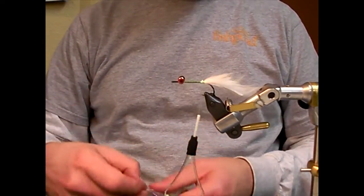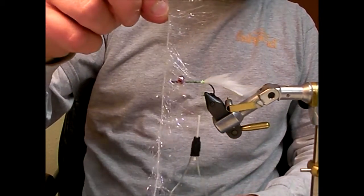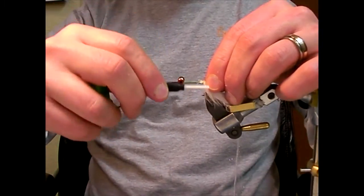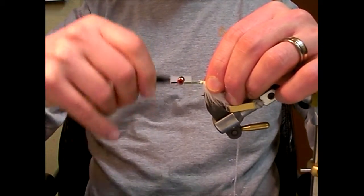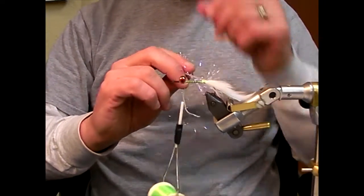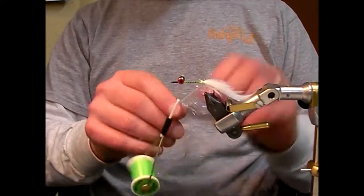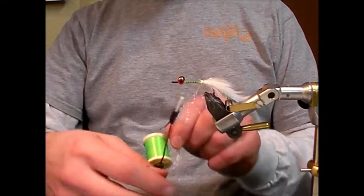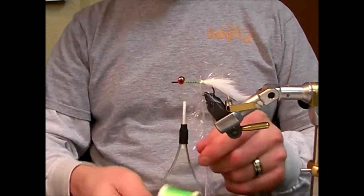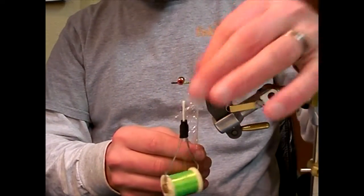Next we're going to add the UV Polar Chenille. I'm going to wrap this around the hook shank up to the eyes as if I was wrapping rabbit, hackle, or marabou. As I'm doing so, be sure to pull the fibers back towards the tail of the fly with every three to four wraps, really teasing them out.